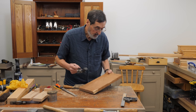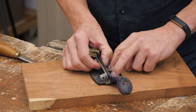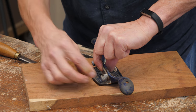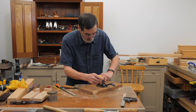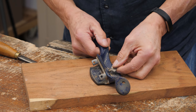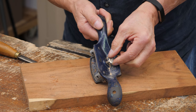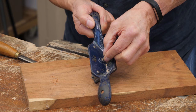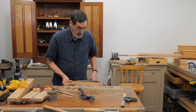Now I've got a burr on here, so we load this into the number 80 scraper. This is how I set my scrapers — drop this in, you hear it click down. Squeeze the back plate and then cinch up these little knurled nuts while you have it squeezed. It's not usually necessary to go beyond finger tight. I just push this on the surface here — it's just kissing the surface — so now I tighten this wing nut right against the back plate with just a little extra.